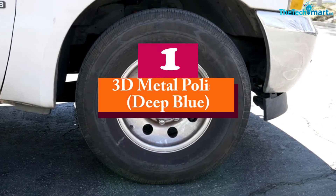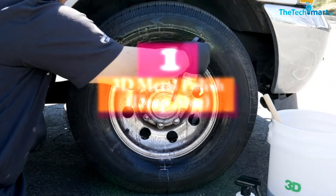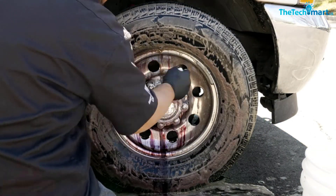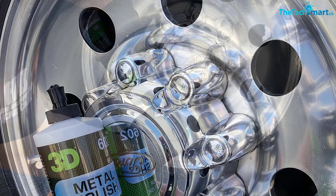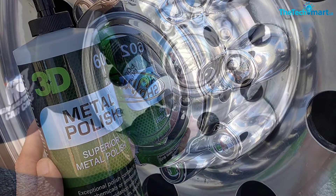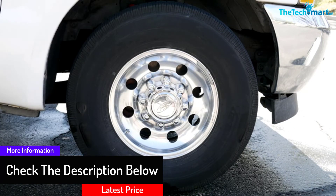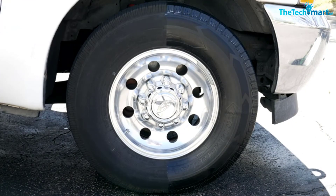And finally at number 1, we have the 3D Metal Polish, Deep Blue. For people who don't wish to risk their lifestyle and the surrounding environment, it's eco-friendly and completely non-toxic, using a formulation that's existed for more than 7 years. It's totally water-based, which means you don't even need gloves to apply it. That entire water and soap routine can be put to rest because of its simplicity of use. Furthermore, you can use it both indoors and outdoors to make any metal wall or glass surface shine like brand new.